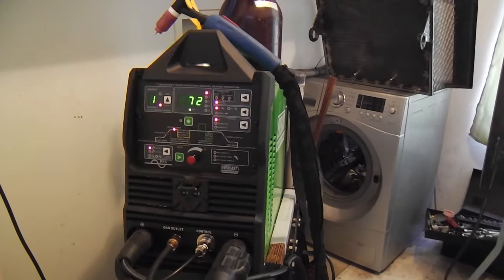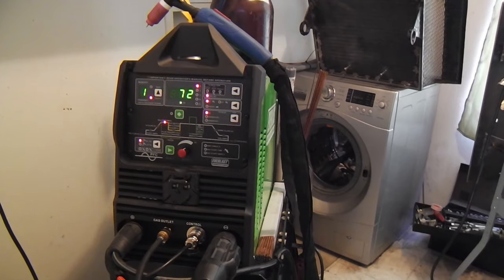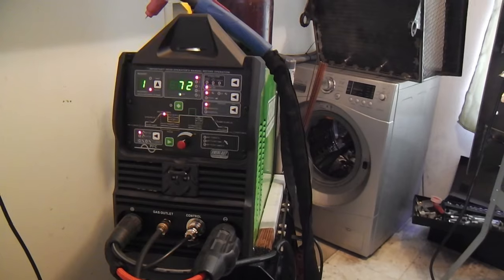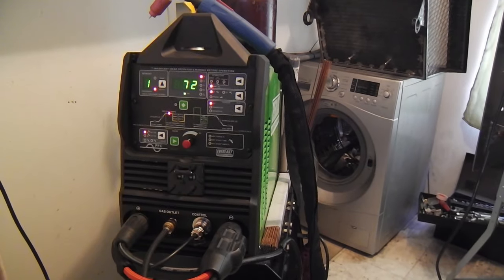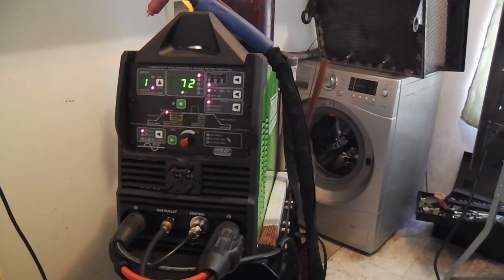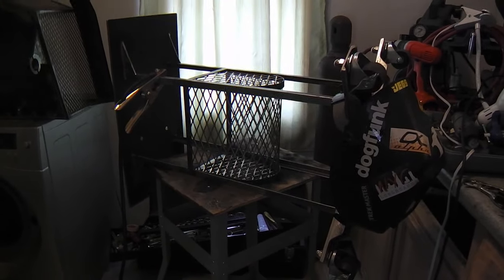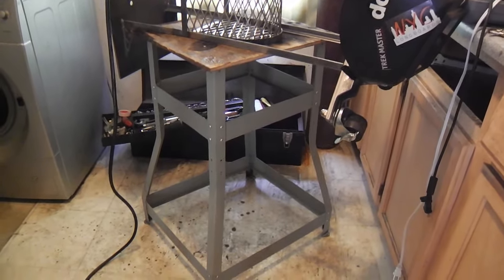Here is the new Everlast 210 EXT AC-DC TIG welder that I purchased. I have another TIG welder, but it's just a low-budget DC-only welder. That welder actually has a plasma cutter in it too, which is great, but I wanted to step up and do aluminum welding. I've already completed one project with this new welder — a compact welding table to replace the one it's lying on top of right there. I've burned up tables, and I want to make that one go away.